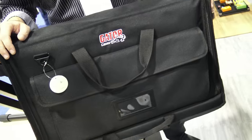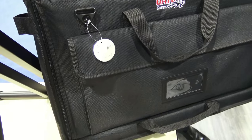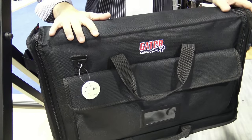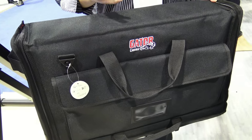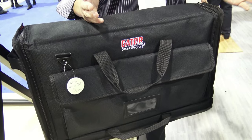So these are really cool. They're coming from Gator — and the name of it is the LCD Tote. These are totes for LCDs. What's really cool is that LCD screens are now super, super light and they're getting less and less expensive by the day. You don't necessarily always need or want a big heavy tour case.